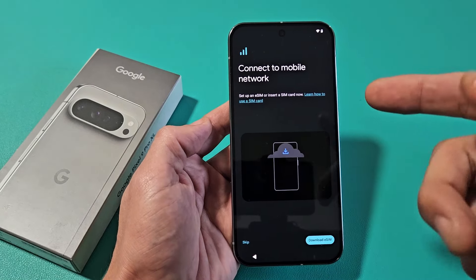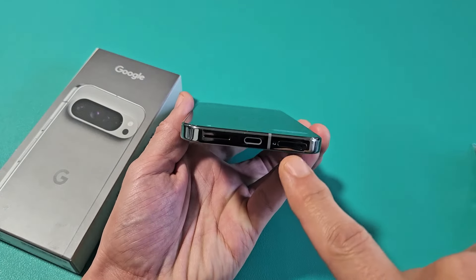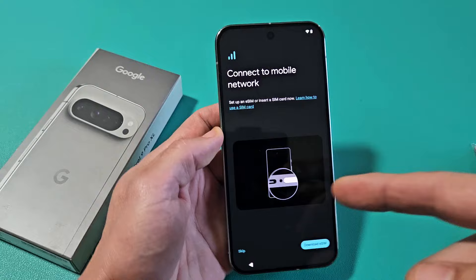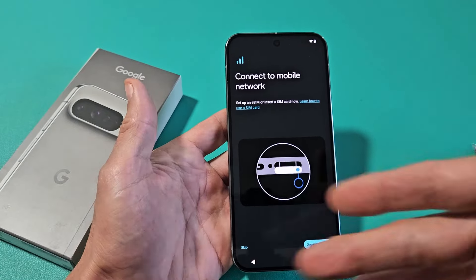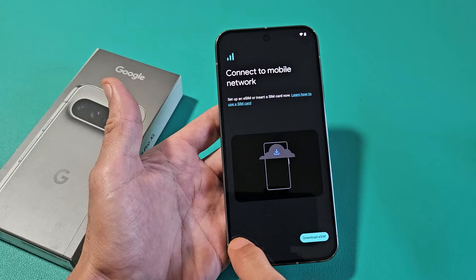Connect to a mobile network. Right now you can go ahead and set up your eSIM, or you can insert a physical SIM card, or you can do it after all the setup is complete. For myself, I'm going to do everything after setup is all complete, so I'm just going to skip this part for now.